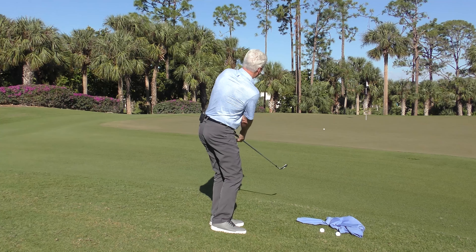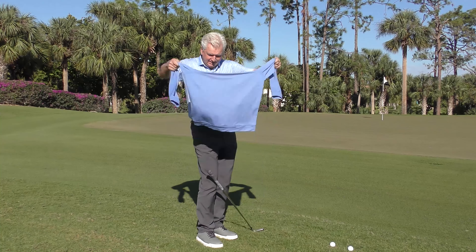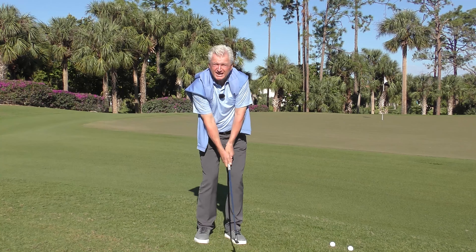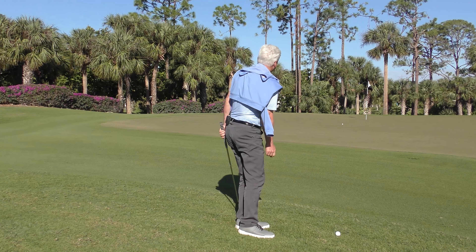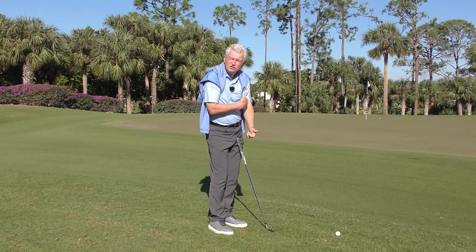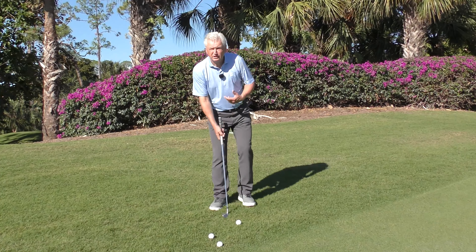Here's the first drill: take a sweater and toss it behind your back, let the sleeves hang down, and tuck those under your arms. You'll get a lovely sensation of connection and increased awareness of using your torso. That's what we want — use the torso more, the arms and wrists less. As I make a stroke here, I can really feel it. This is a great drill. Soft connection — don't get tight and stick your arms in there — just notice how the sleeves feel up against your ribs.